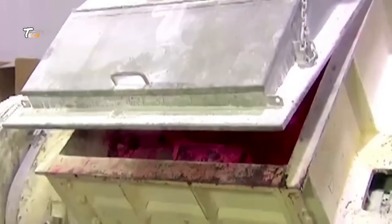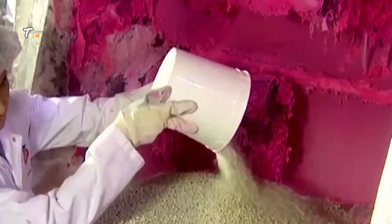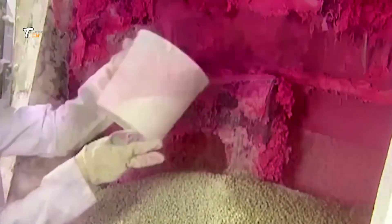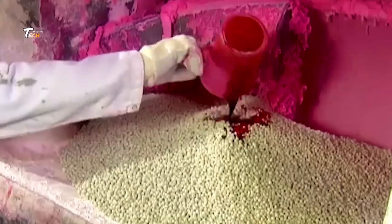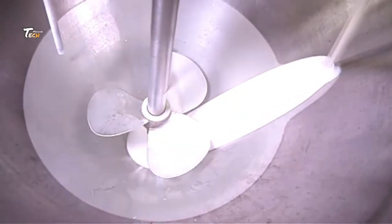The manufacturing process for chewing gum typically involves several key steps. First, ingredients mixing: the base ingredients like gum base, sweeteners, softeners, and flavorings are mixed together in large mixing machines. Gum base is usually made from natural or synthetic rubber, waxes, and resins.